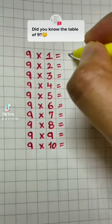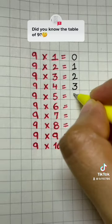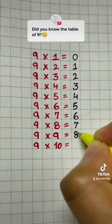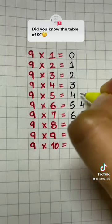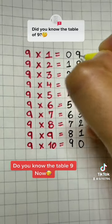Did you know the new trick for the nine times table? All you have to do is start writing from zero in serial order till nine: zero, one, two, three, four, five, six, seven, eight, nine — and vice versa, go back zero, one, two, three, four, five, six, seven, eight, nine. And that's it. Hope you remember!